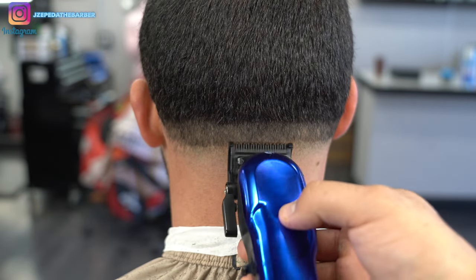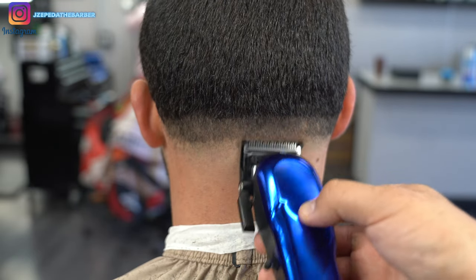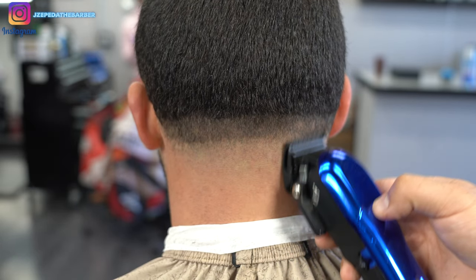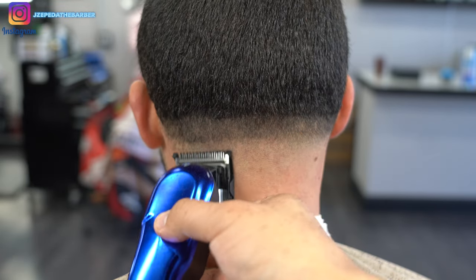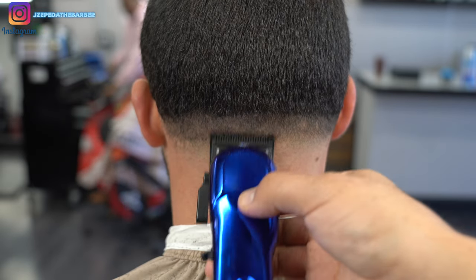Switching over to the half guard, I'm going to once again down fade from the top to the bottom. Starting with the lever at the all the way open position, I'm making sure I stay underneath the previous guideline that I had set.